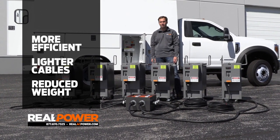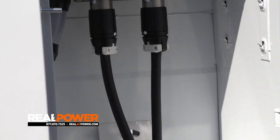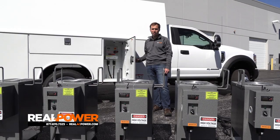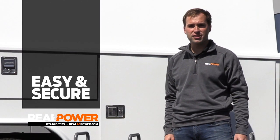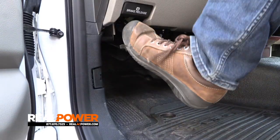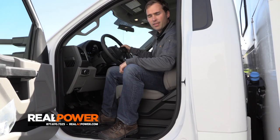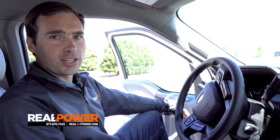On the truck side, the two cables run through this small port in the bottom of this cabinet and plug into our small footprint connection panel. Once everything's connected, you just shut this door, hit this button right here, and the system is ready to go. Operating the generator couldn't be any easier — just hit the parking brake, hit the PTO switch, and the engine ramps up to speed.